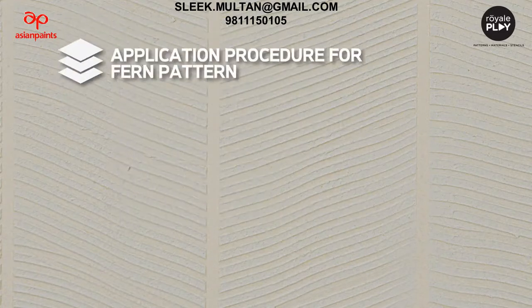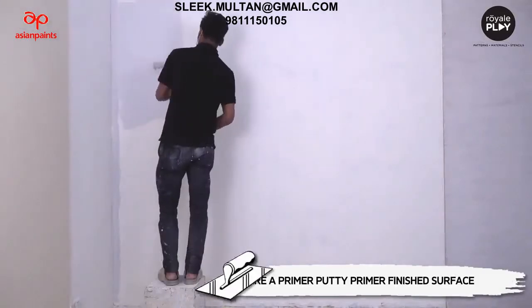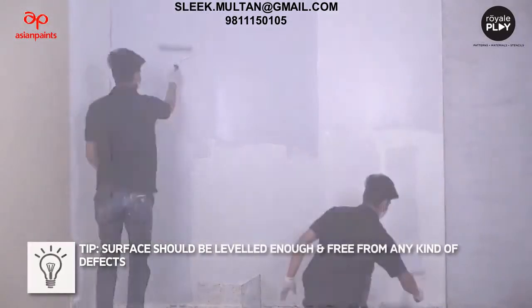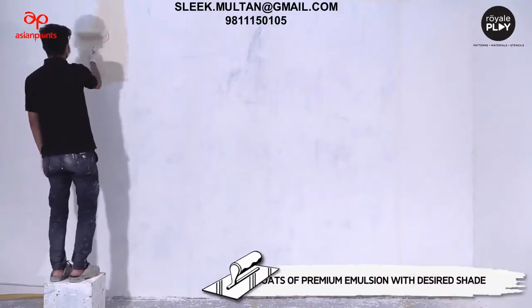Application procedure for fun pattern: Layer 1 is primer plus putty plus primer. Prepare a primer-putty-primer finished surface. Tip: the surface should be leveled and free from any kind of defects.